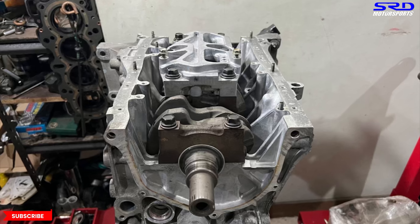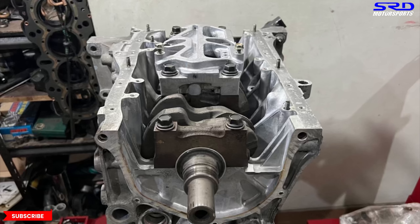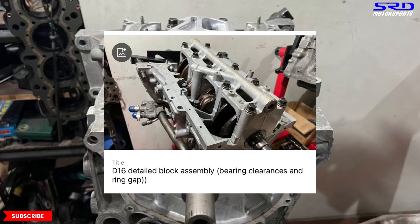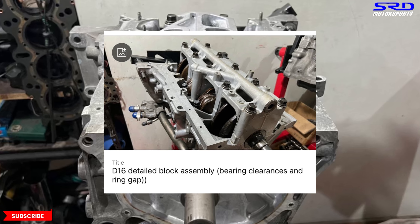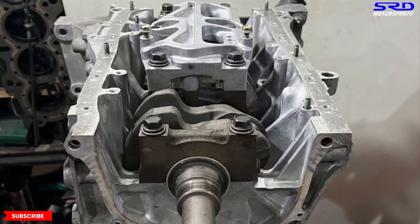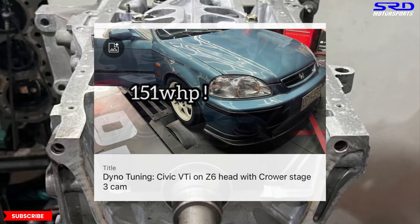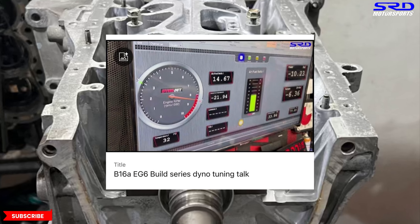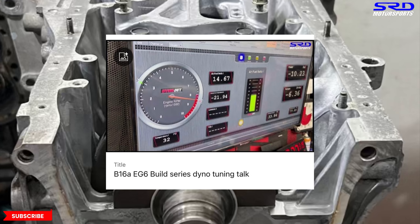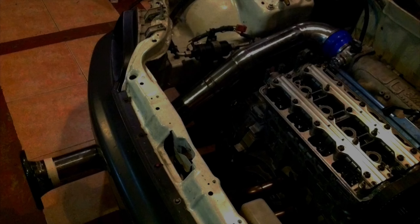We're going to have an actual full build video when we start the final assembly. On the D16 Z6 there's also a members-only section with extremely more detailed content — we keep the extra detail off the public channel so it doesn't get too boring. The members-only section also includes a dino tuning video of the D16 Z6 that made 151 wheel horsepower, and a detailed B18C Type R video covering cam gear adjustments and tuning. You can click below to binge watch.